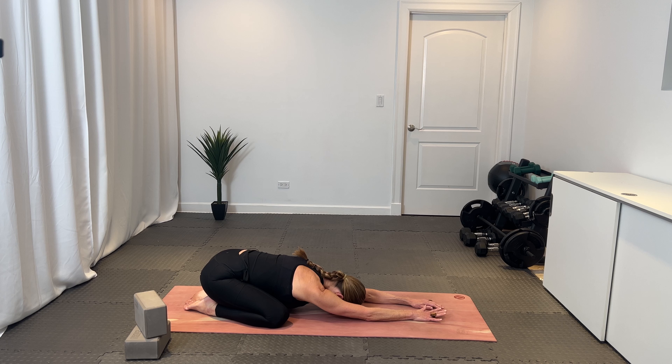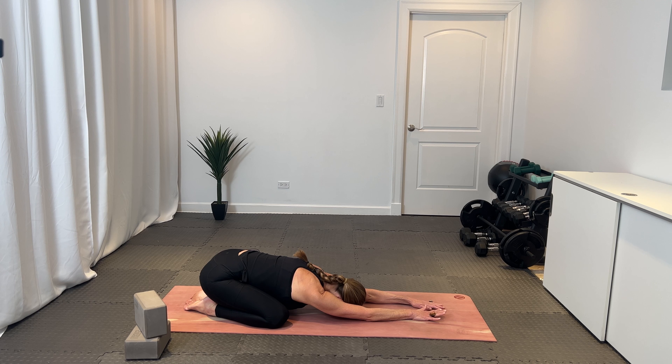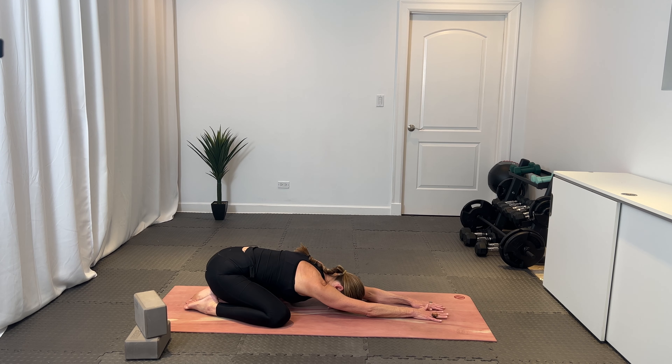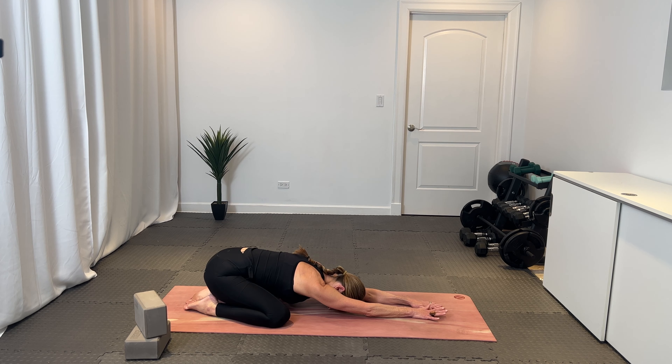We will start in a child's pose today. Come down to your knees, tops of your feet are flat, your sit bones are over your heels, and then just hinge at the hips and walk your arms long. Deliver your forehead down — whether it be to the mat, to a block, whatever feels right. Find length through your spine, keep your sit bones down, and take a nice deep breath in, filling up the back side of the ribcage, and exhale let it go.